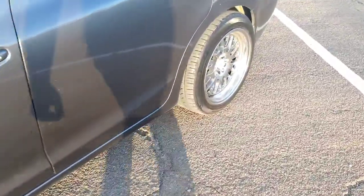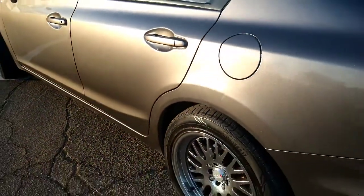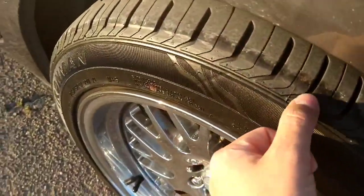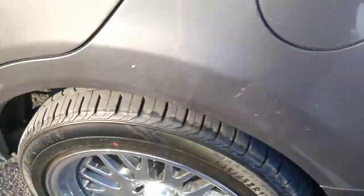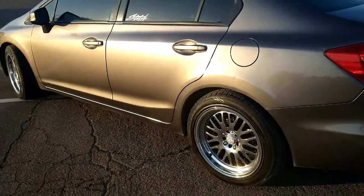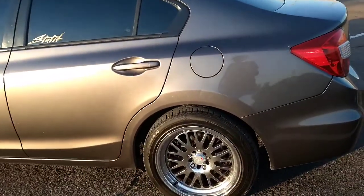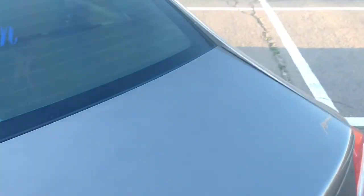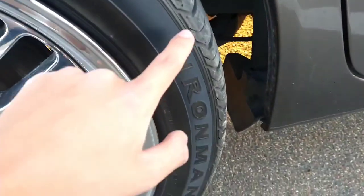The only problem I do have is if I have passengers in the car — like two or three — it does kind of rub. As you can see, you can see where it has rubbed right there. But that's only with passengers. If I'm by myself it doesn't really rub. Like I said, if you're going over speed bumps fast it's gonna go up and it's gonna rub, but other than that the car does not have any other problems.